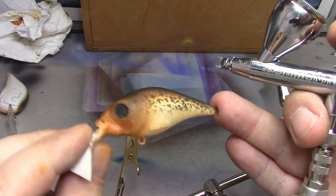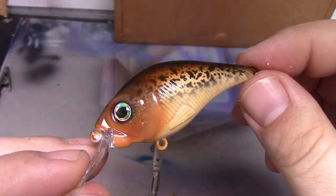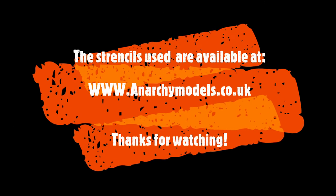So there we go — these are all ready for clear coating.